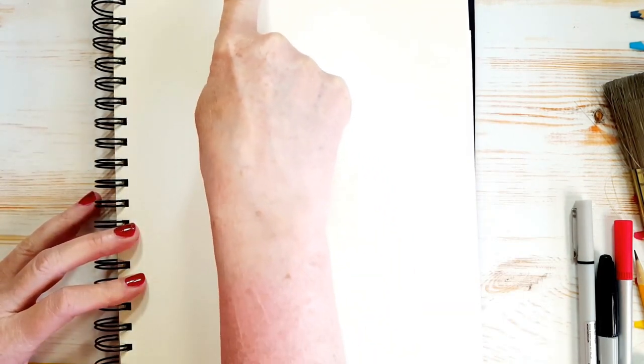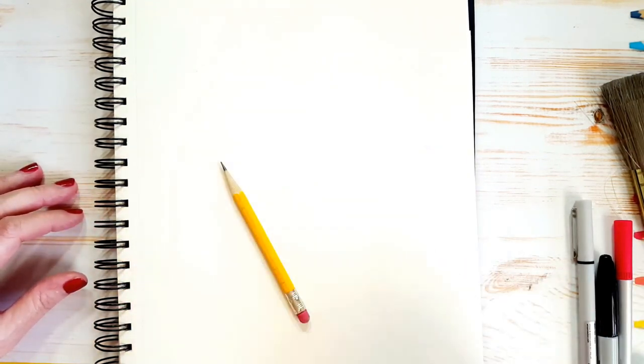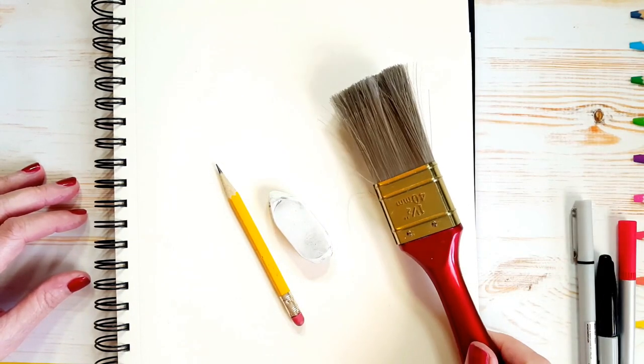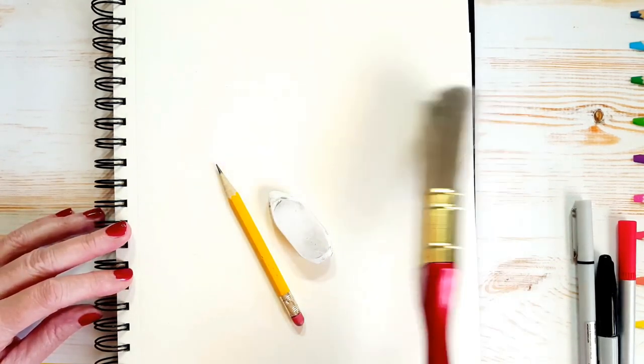This is what you'll need for today's drawing. You're going to need a piece of paper. I have a dollar store drawing pad here and I've turned it the other way so that it's longer from top to bottom — 11 inches by eight and a half. You're also going to need a pencil and an eraser. And if you have a dollar store or an old paintbrush lying around, it works really well to wipe off your page.